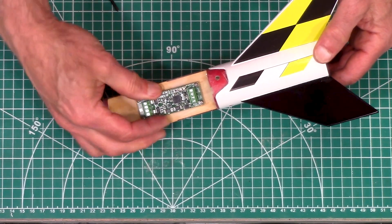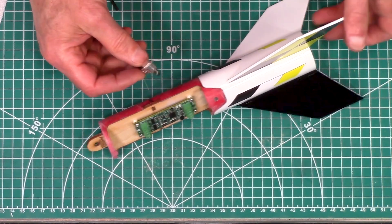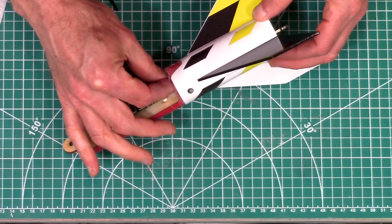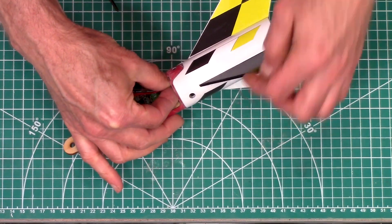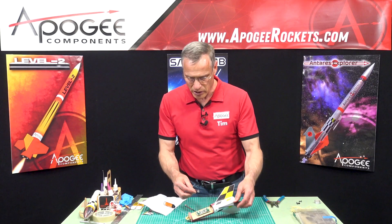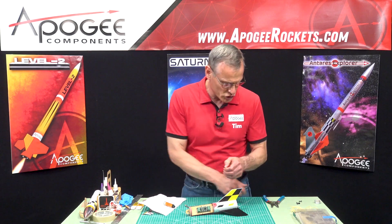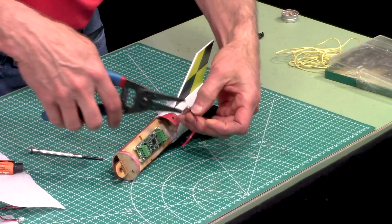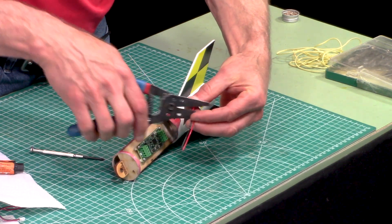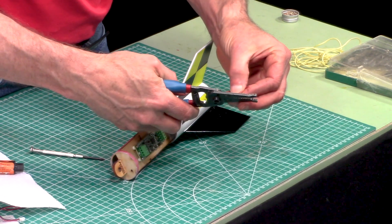My board is installed. Our next step is to install the switch. We use a simple switch and it's going to get installed right underneath here. The push button is right there. Before I install it, I'm going to cut these wires a little bit shorter because they're just way too long for what we need, and then re-strip them.